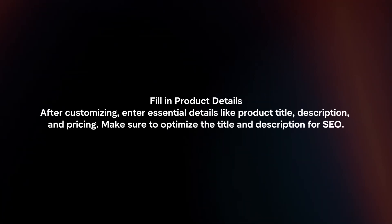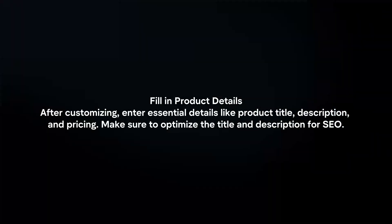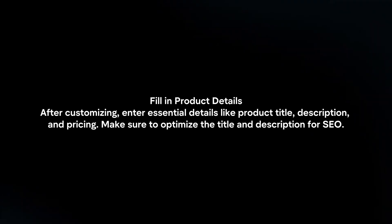Fill in product details. After customizing, enter essential details like product title, description, and pricing. Make sure to optimize the title and description for SEO.